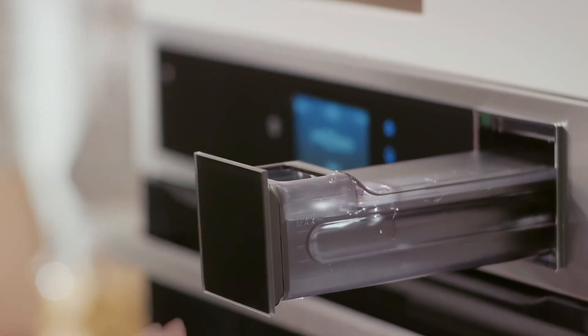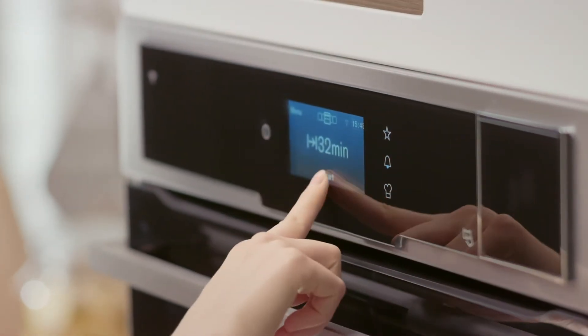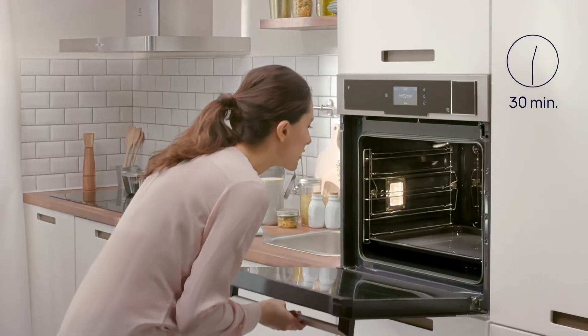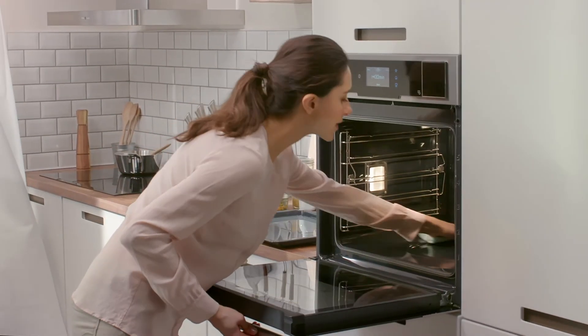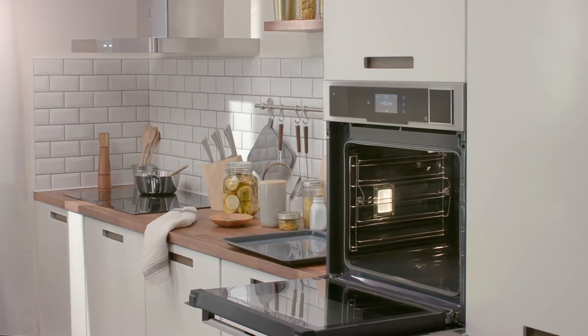Start the function. Approximately 30 minutes later, the oven will beep to signal the end of the procedure. Remove the baking tray and wipe the inside of the oven with the Electrolux cloth. Leave the oven door open to dry.